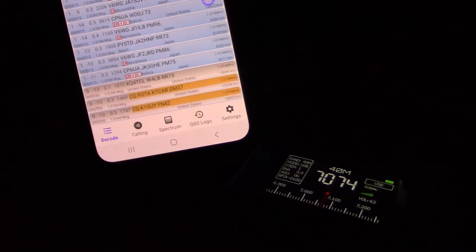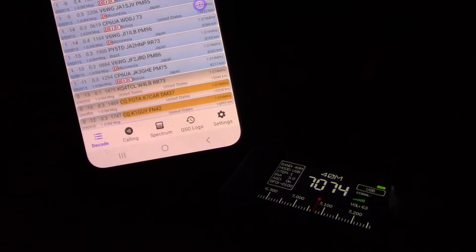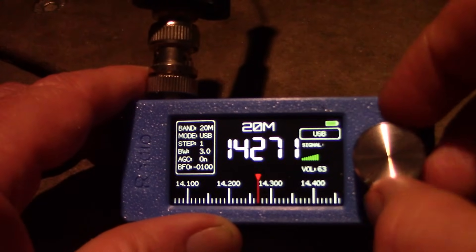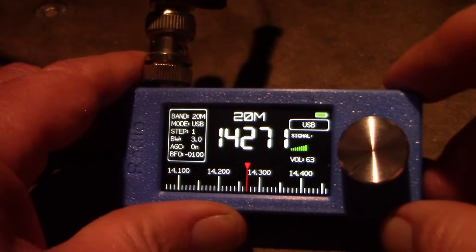FT8 on 7 MHz using FT8CN — that's the Android app.